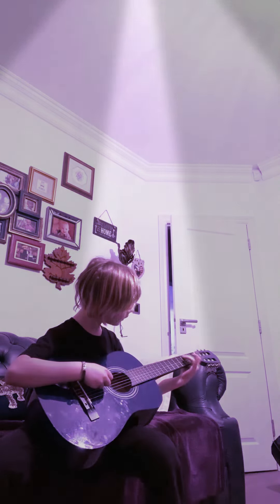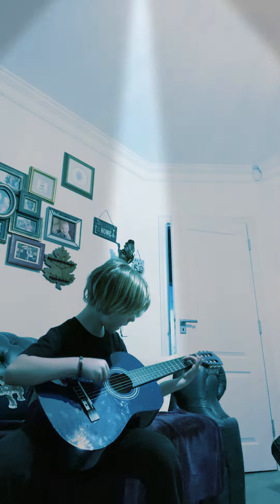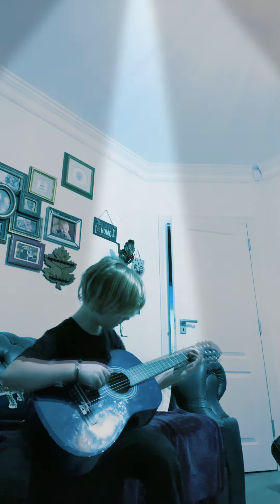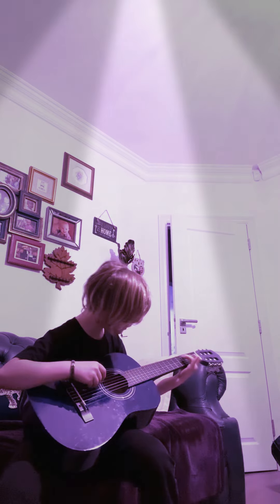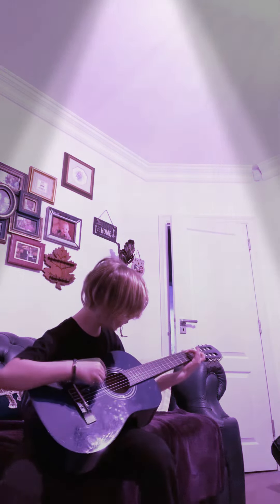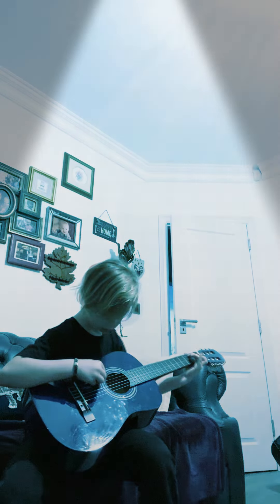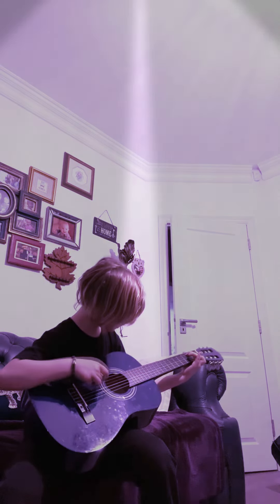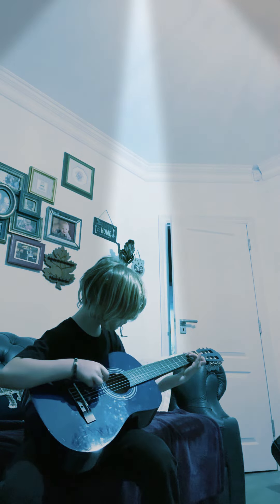So I'll show you how it sounds right now. And that is how you play two parts of Eye of the Tiger.